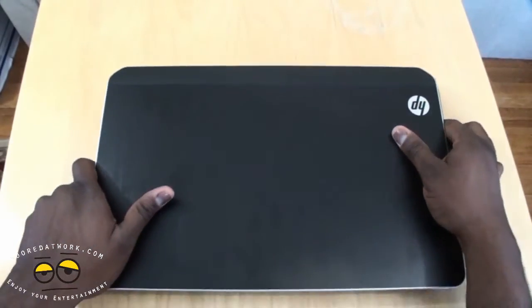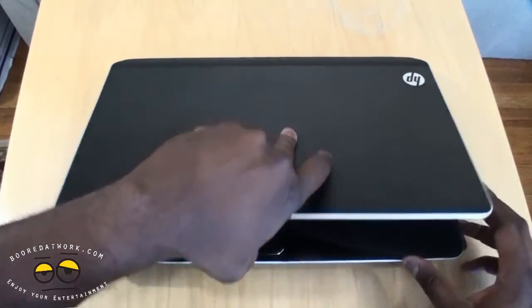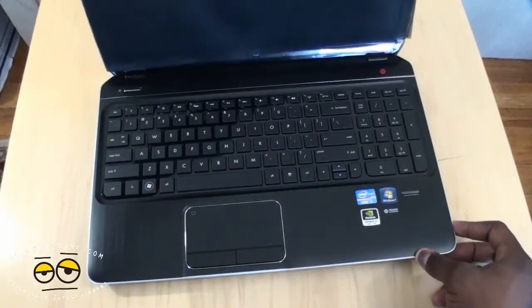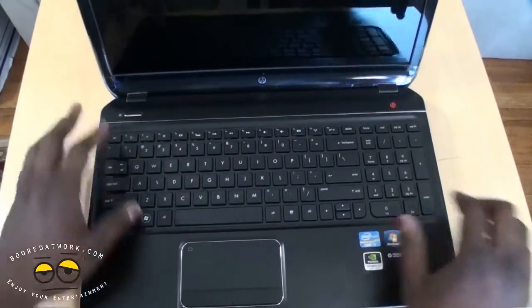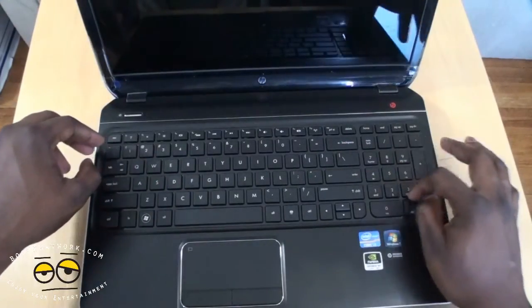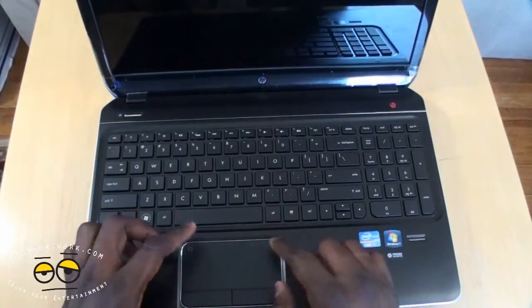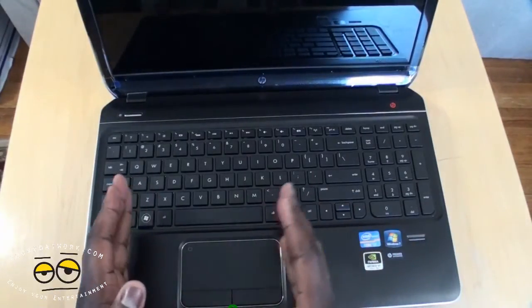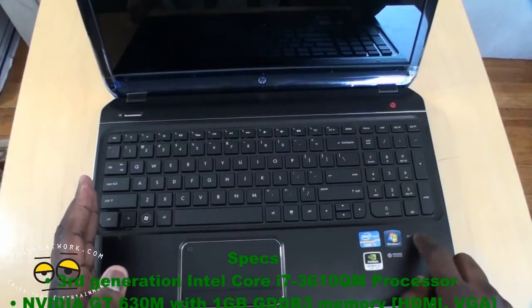Very nice design. It's got this flush black finish. Opening it up, you can see the keyboard — it's a nicely spaced-out keyboard. It's a 15-inch laptop so you do have an extra number row. The touchpad is shifted towards the left of the device, and there's also a fingerprint reader.